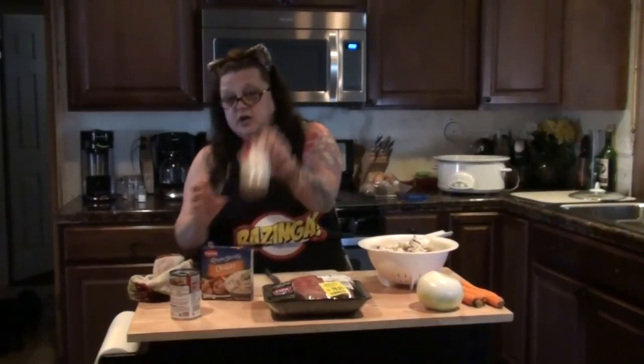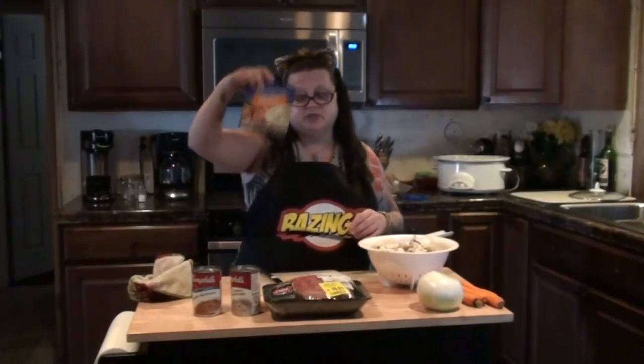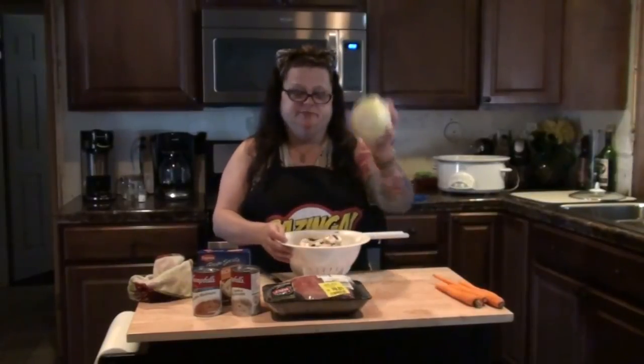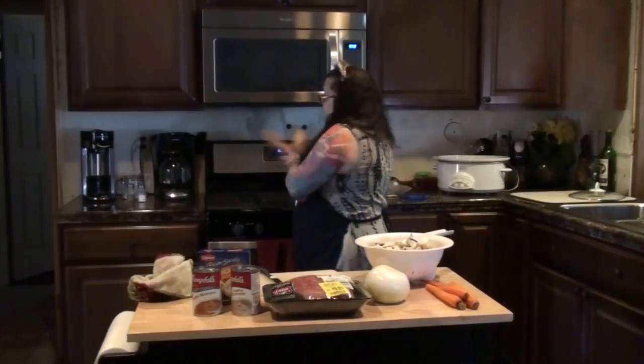The basics are a pot roast, one packet of Lipton onion soup mix, cream of mushroom soup, and I'm making it differently this time — I'm also adding some golden mushroom soup. You can do just the two soups without the Lipton onion soup mix — your call. Then mushrooms, onion, and carrots. And on the side I'm going to make some baked sweet potatoes, and people can butter them, mash them, salt them, whatever they want.